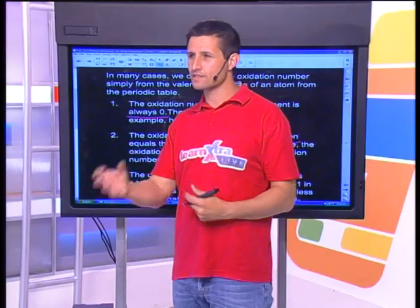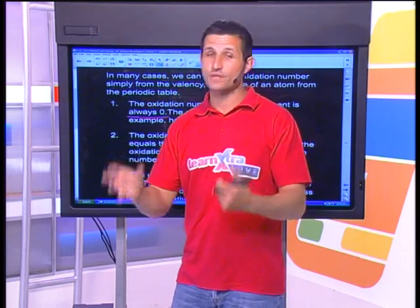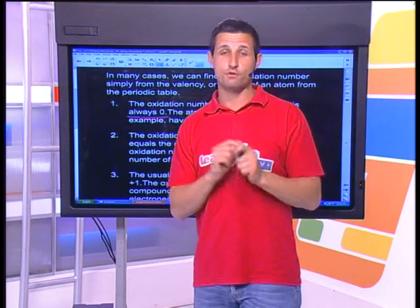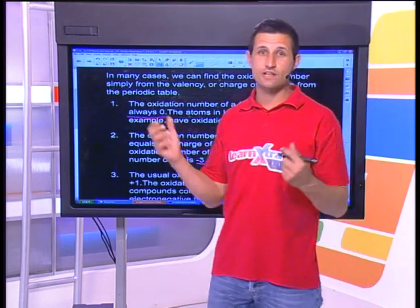Peter asks: how are you going to know the rules if you don't write them? Guys, it's not about writing down the rules — the rules are actually helping you work with your periodic table, and that's where the magic lies. I'm going to show you with examples how to work with the rules. You're never going to be asked in an exam to regurgitate all of these rules. These rules will actually come to you naturally if you practice them. So let's take a break, and then we'll do that after.